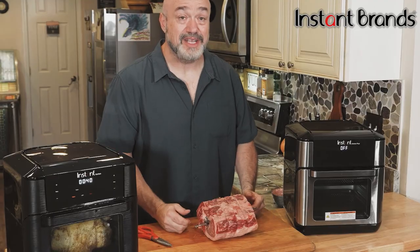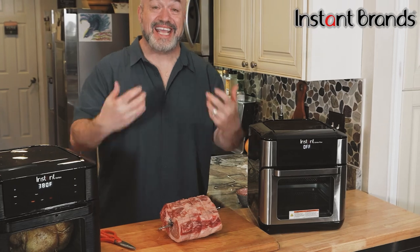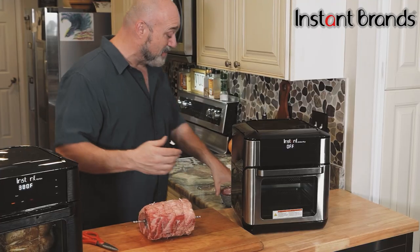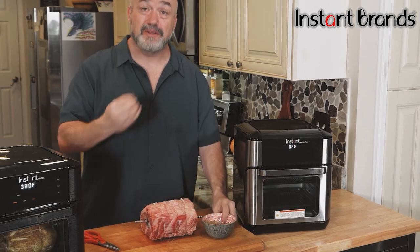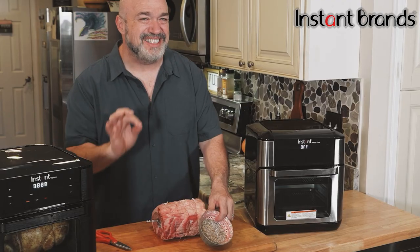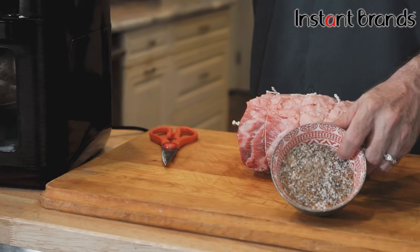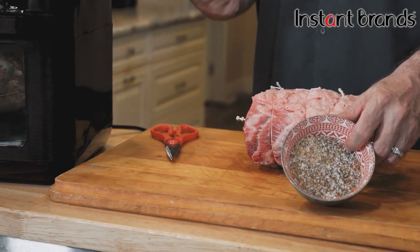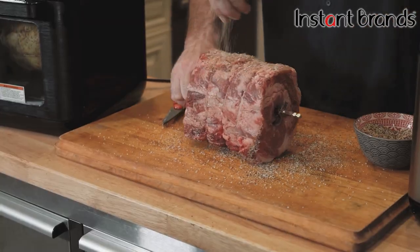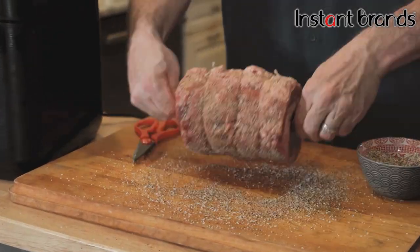Now it's the fun part — get inventive with your spices. Here's what we've done: I've got a basic salt, pepper, and garlic mixture, but then I threw in some smoky paprika, a little cayenne for a bit of zip, and some chili powder just to bring it all together.